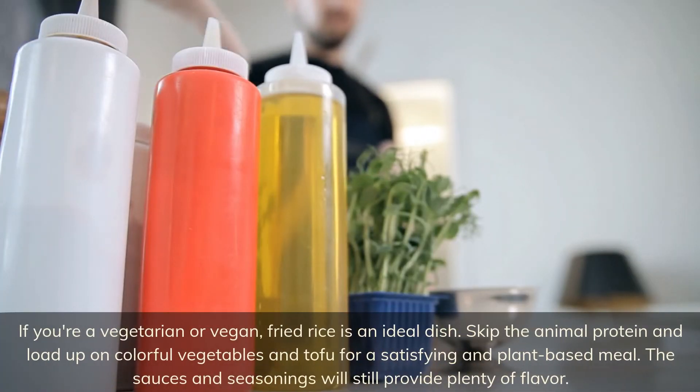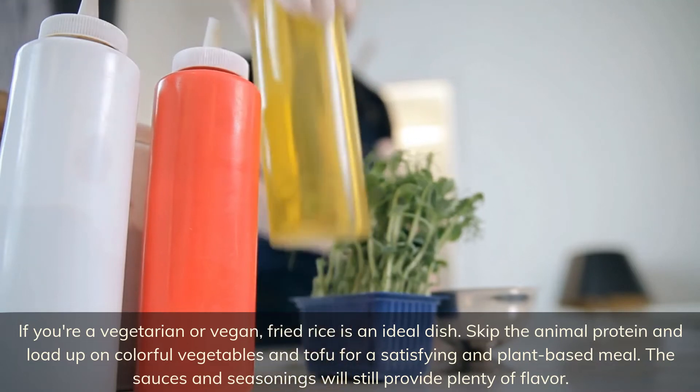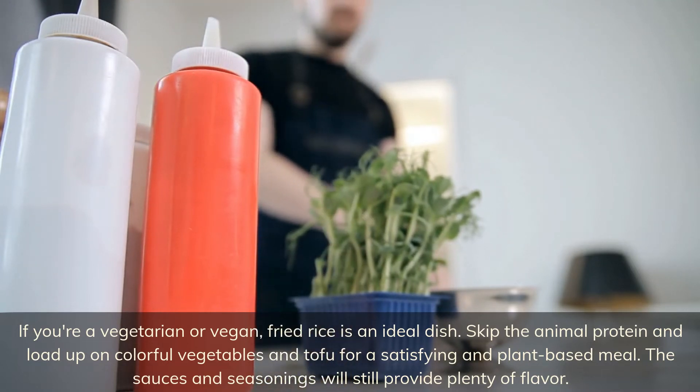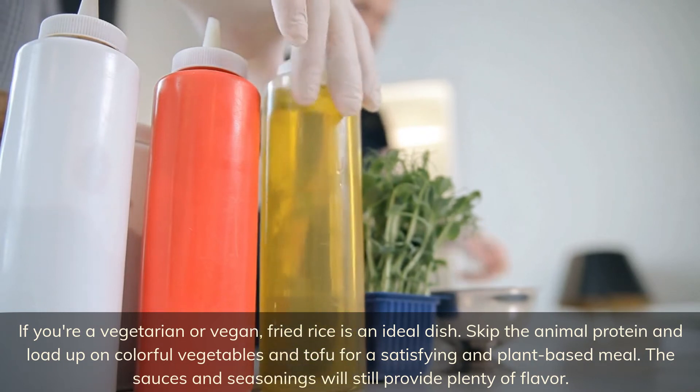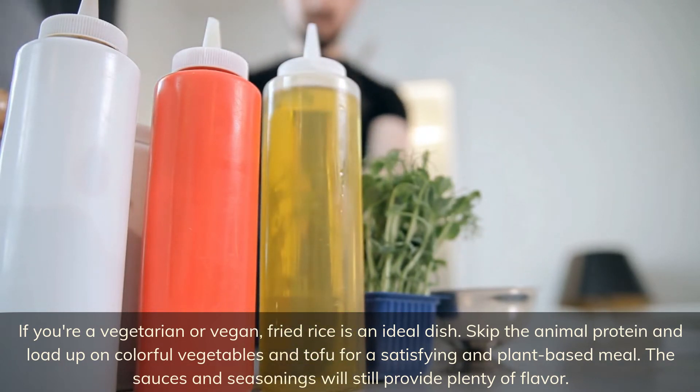If you're a vegetarian or vegan, fried rice is an ideal dish. Skip the animal protein and load up on colorful vegetables and tofu for a satisfying plant-based meal. The sauces and seasonings will still provide plenty of flavor.